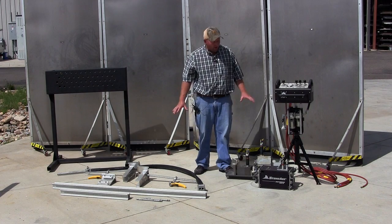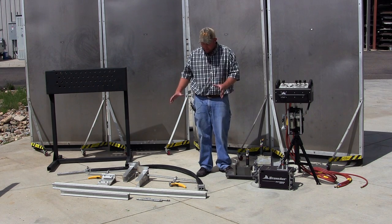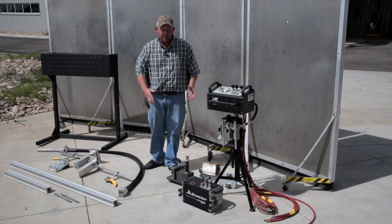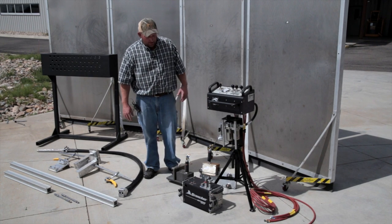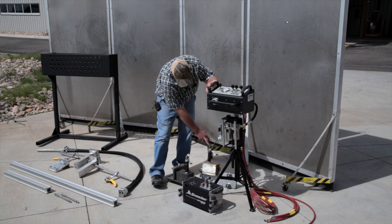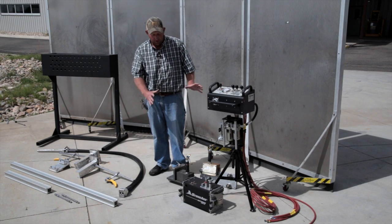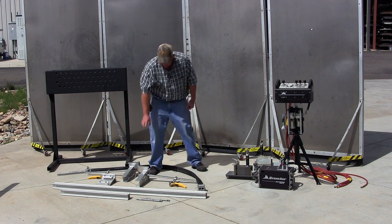We're going to go over the walkthrough of the ABX2L FinFan kit. It's an accessory, and right here is the actual FinFan kit itself. To be able to utilize it, you either need an ABX2L system, or you would need to purchase these components separately: the control box, an ABX2L tractor, and the horizontal and vertical carriages. We'd be glad to sell those to you if you don't already have them, but if you already have an ABX2L, really all you need is this kit.